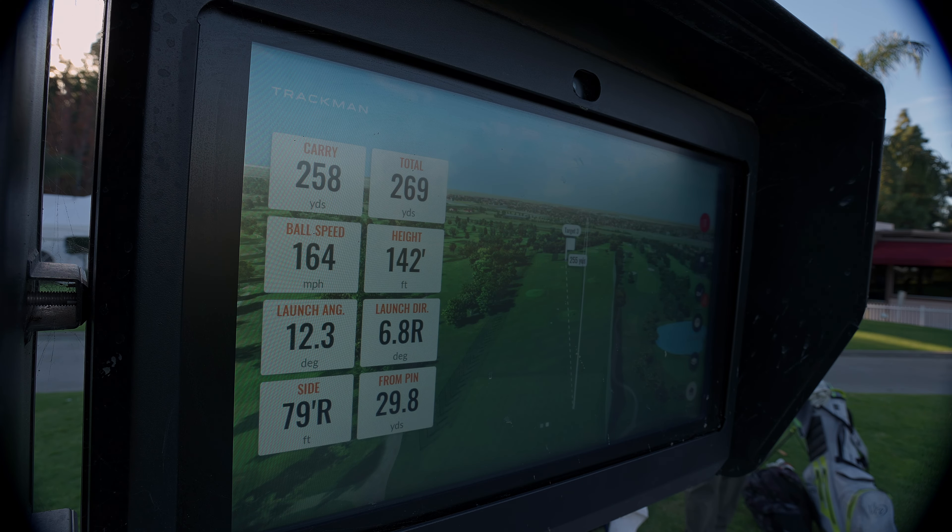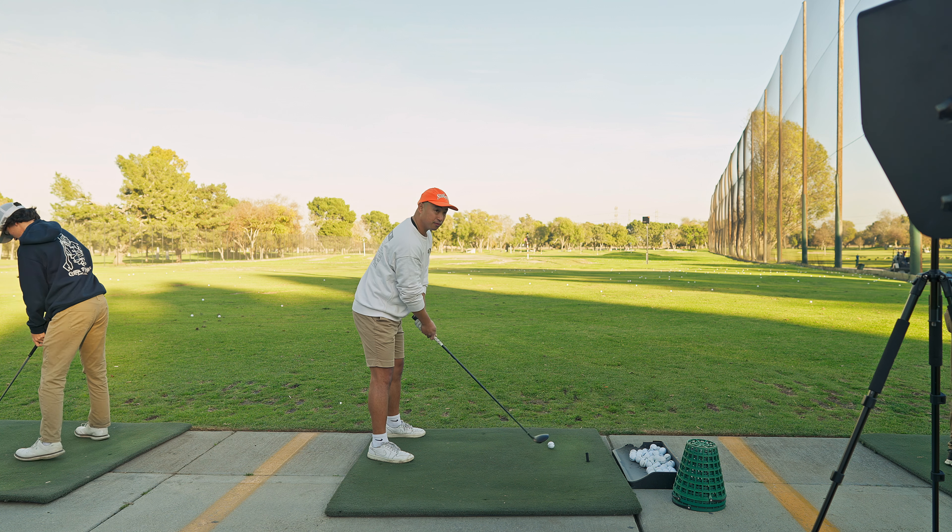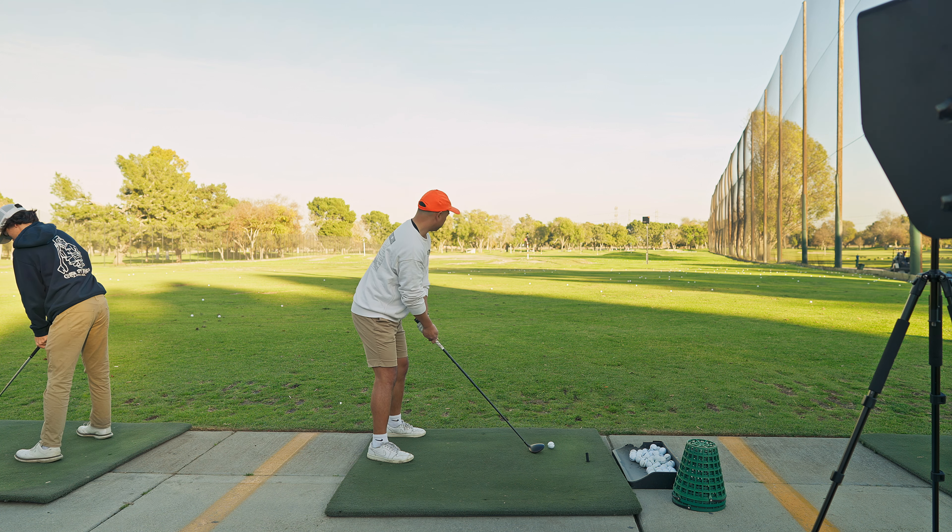A little heel cut again, 161 ball speed, 252 carry, 265 total. Just left of the Trackman, maybe with a little cut.